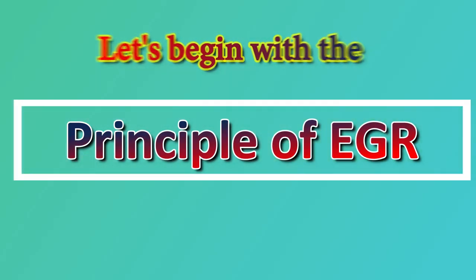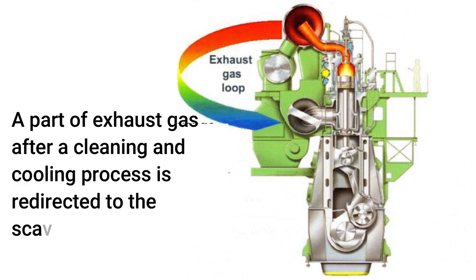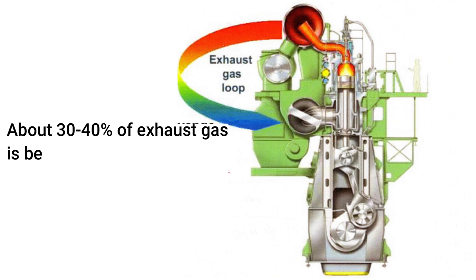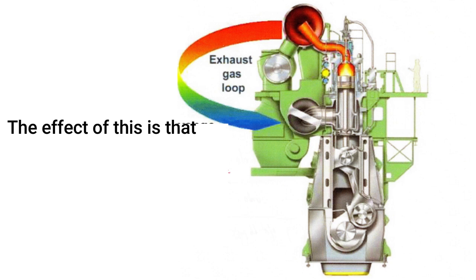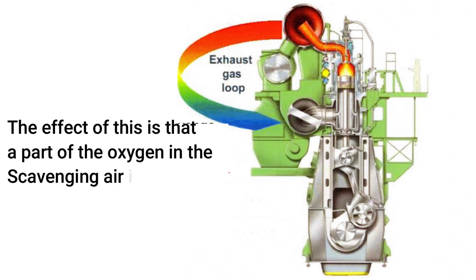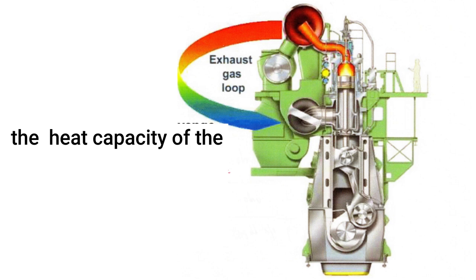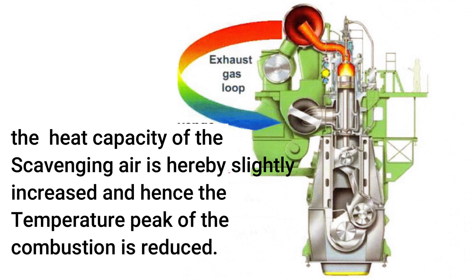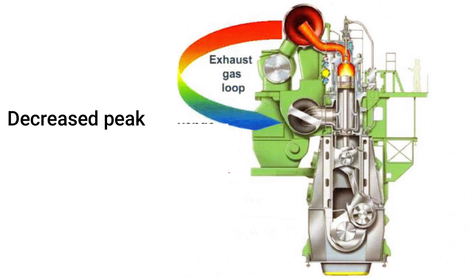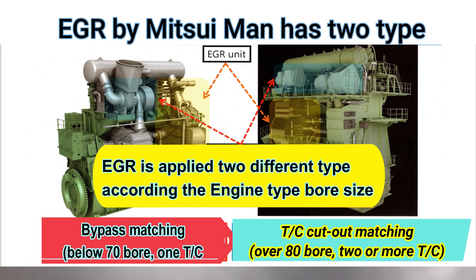Let's begin with the principle of EGR. A part of exhaust gas, after a cleaning and cooling process, is redirected to the scavenging air receiver. About 30 to 40 percent of exhaust gas is cooled, cleaned, and recirculated. The effect is that a part of the oxygen in the scavenging air is replaced by CO2 from the combustion. The heat capacity of the scavenging air is hereby slightly increased, and the temperature peak of the combustion is reduced. The lower peak temperature reduces the formation of NOx.